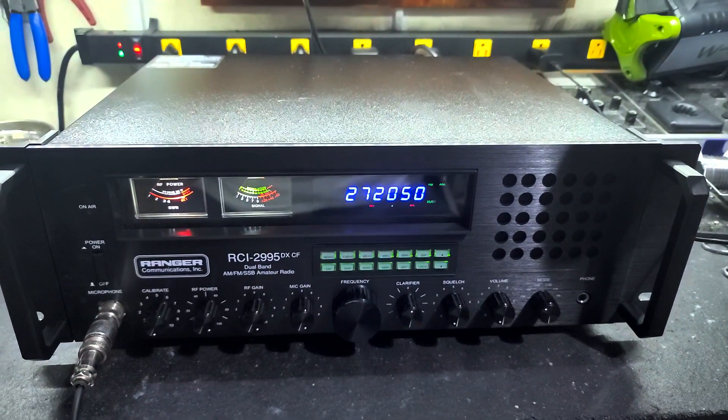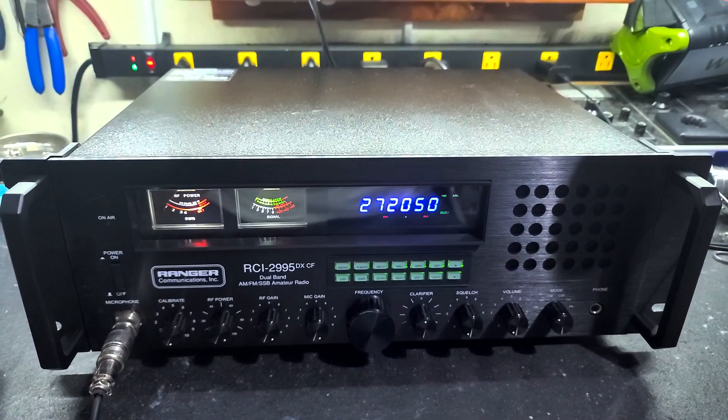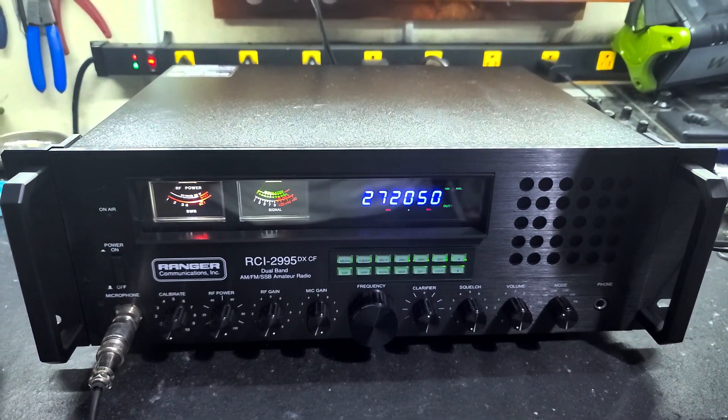Hello again everyone, TruckCB Sales here with a tuning report for Paul on this RCI-2995DXCF. Paul, got it all ready to go for you bud.